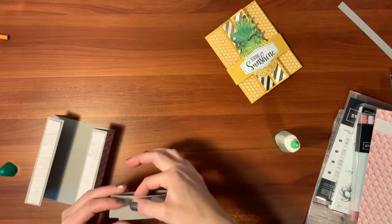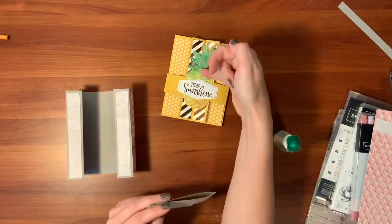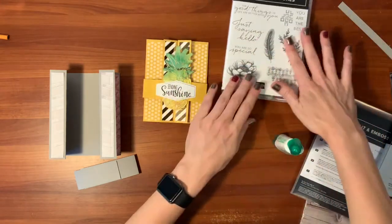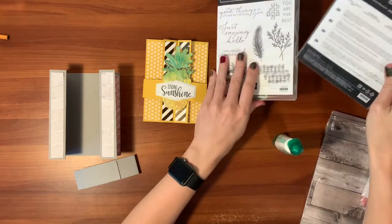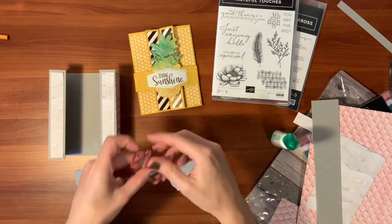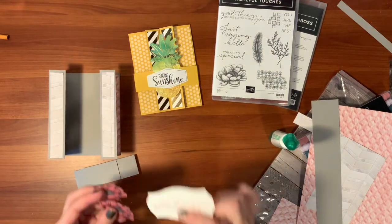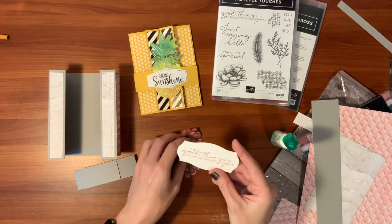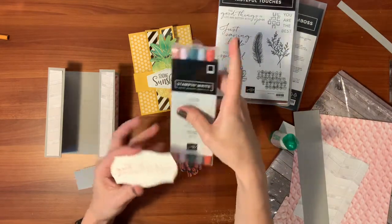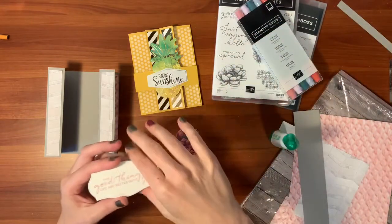Some people don't like that you can see the seam where the DSP pieces meet, and that is why we're going to put something fun over it. For the pineapple card I used the pineapple and the 'Sending Sunshine' sentiment; for this one I'm using the Tasteful Touches stamp set and one of the dies from the coordinating bundle. I've already stamped, cut out, and colored two flowers in Rococo Rose with the markers, plus the sentiment 'Good Things in Life Are Better with You.' If you don't have the ink, you can color your stamp with markers, blow on it to keep it wet, then stamp it down.